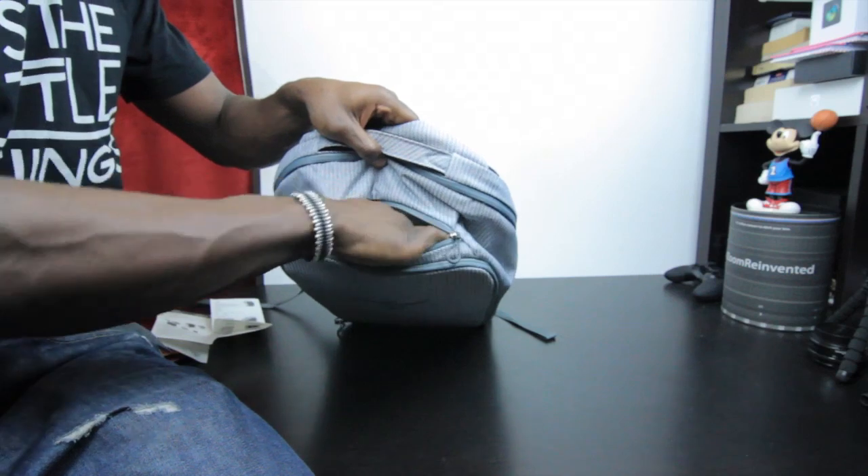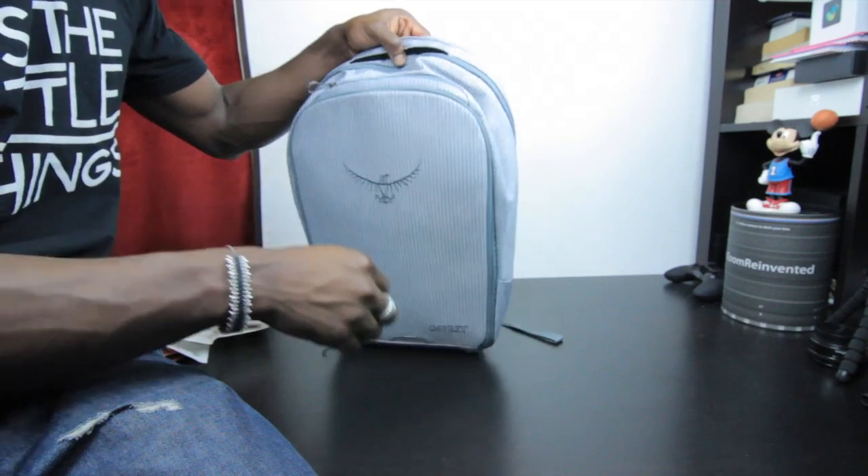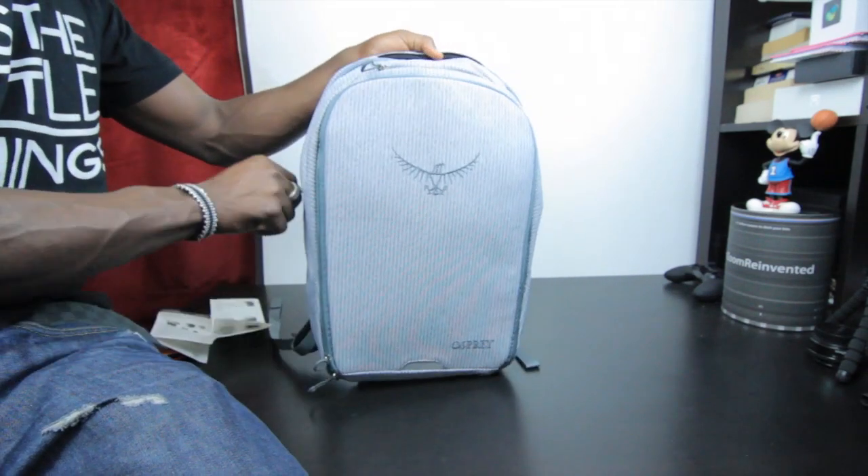On the top there you've got a nice padded area where you can put other electronics or your sunglasses. You can easily put those in there and it's zippered as well.